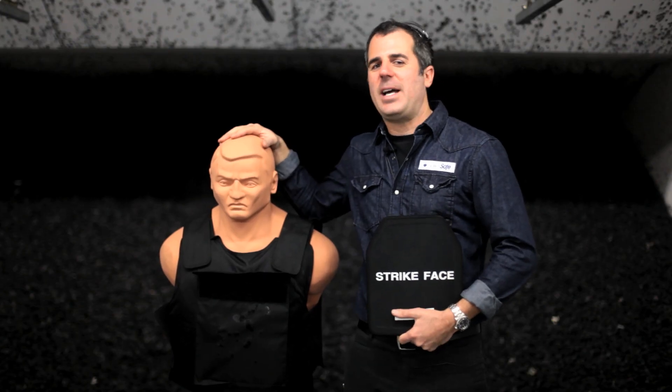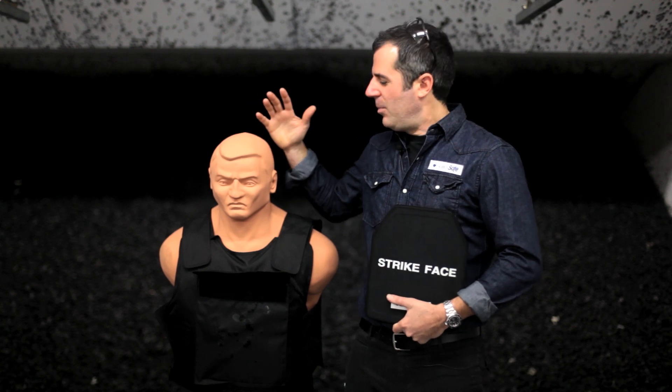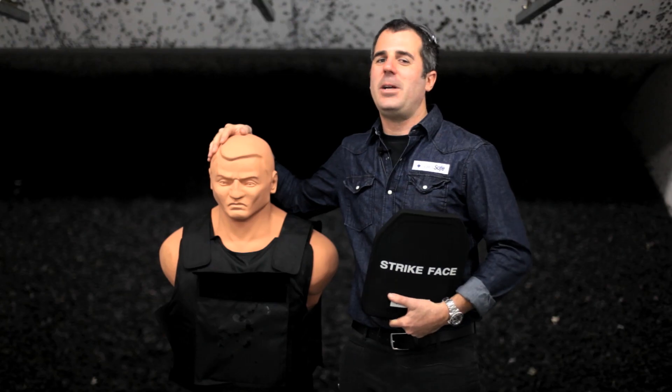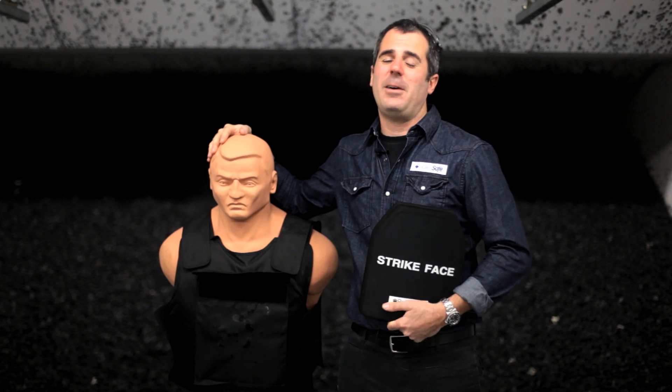Hi, I'm Tom from BulletSafe Bulletproof Vests. We're shooting plates today. My friend Bob here is going to put a plate in his pocket and we're going to shoot it with .223 armor piercing rounds and we're going to see how it does.